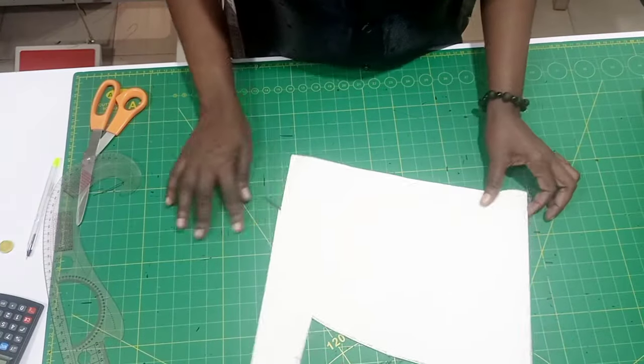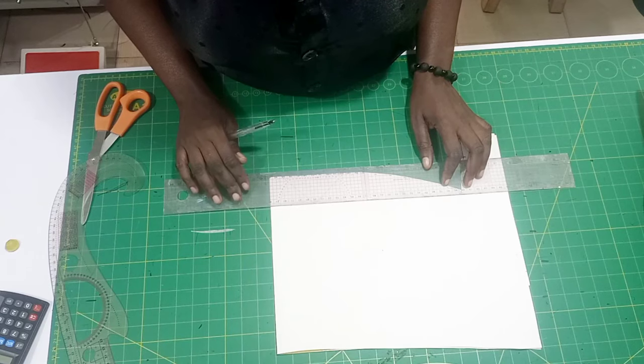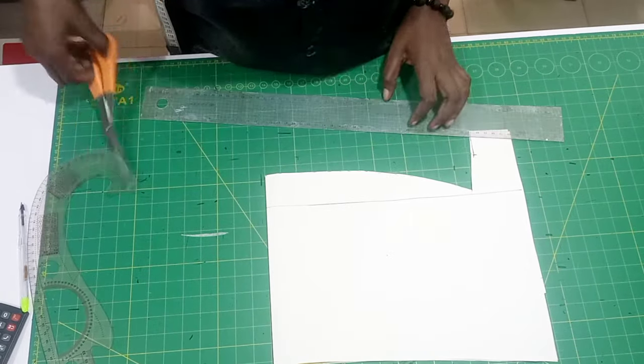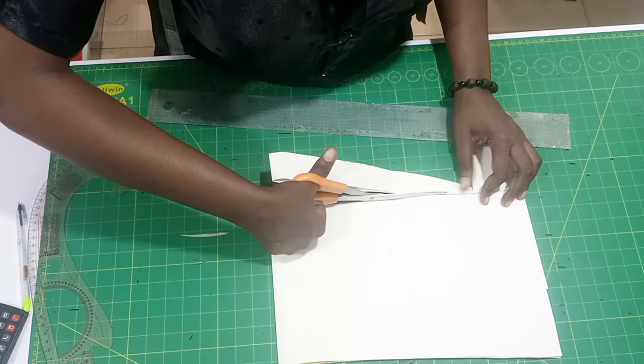I'm going to take a paper. This paper is folded into two. After that I went ahead to rule a straight line at the end, and after ruling a straight line we are going to start with the measurements.